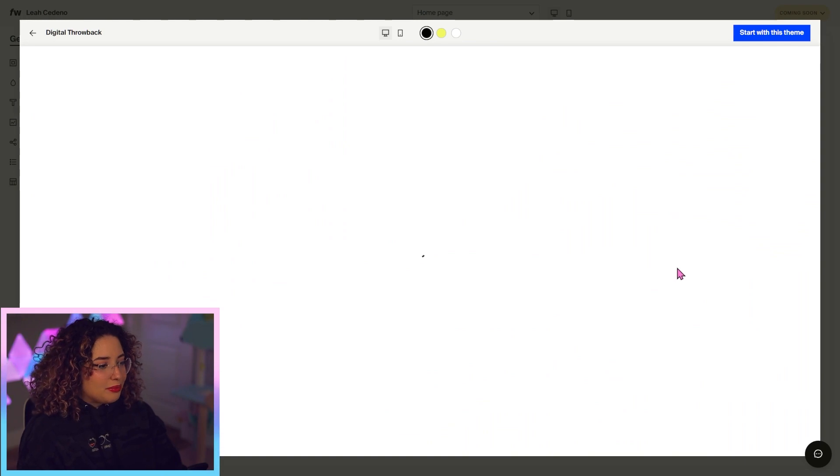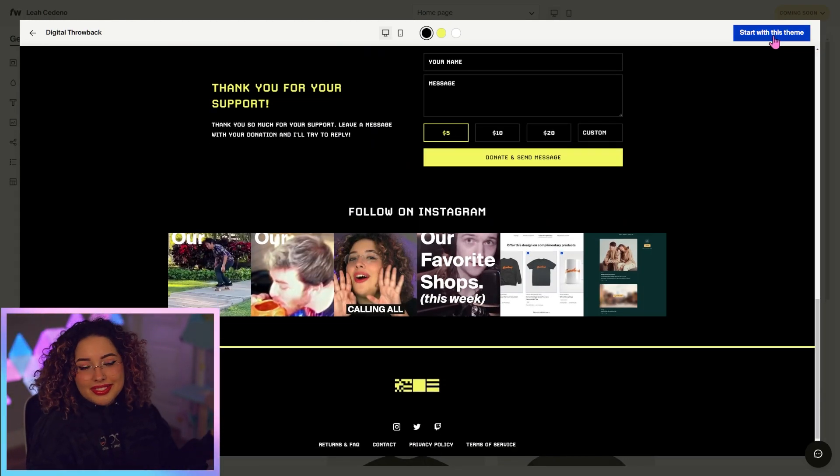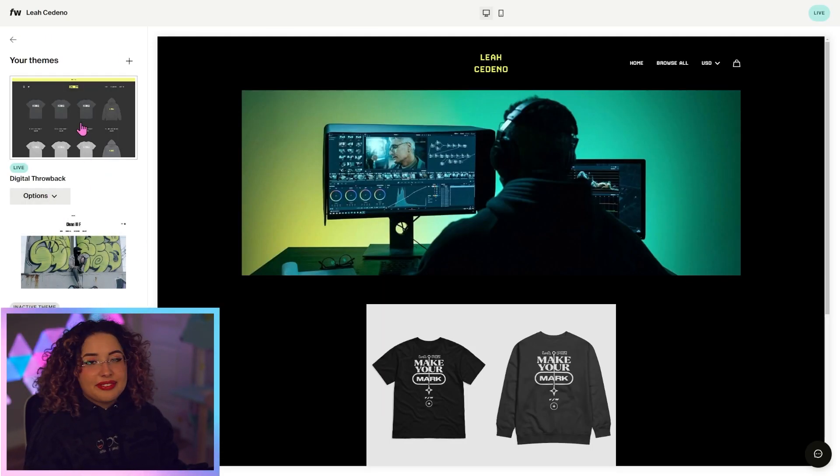I use this theme all of the time. We can preview it really quickly if you want to see what it looks like on the example shop. I'm just going to click 'Start with this theme' and now our theme is here and ready to go. If you ever want to pick a different theme, you can just click Theme here and load a different one.